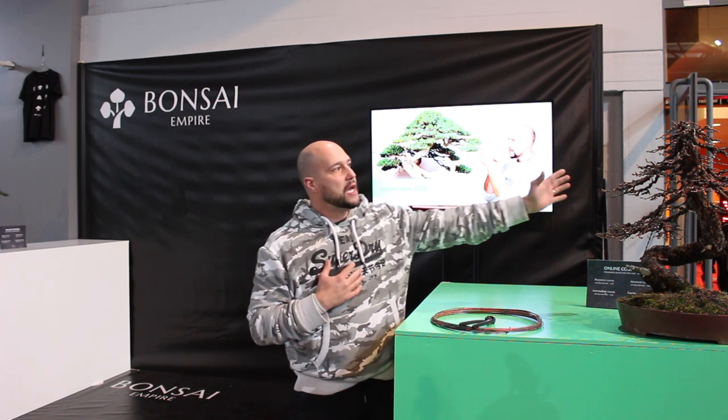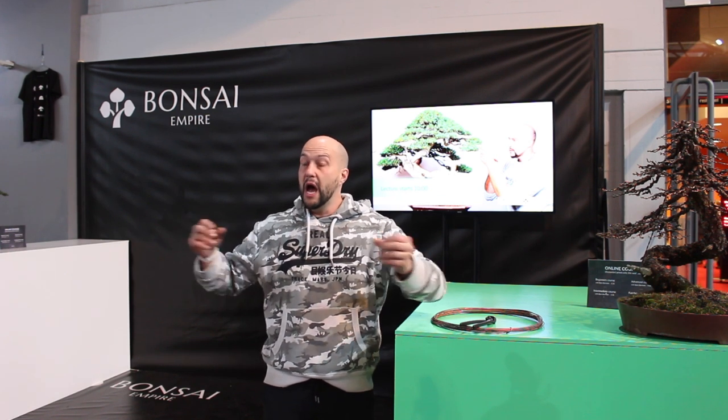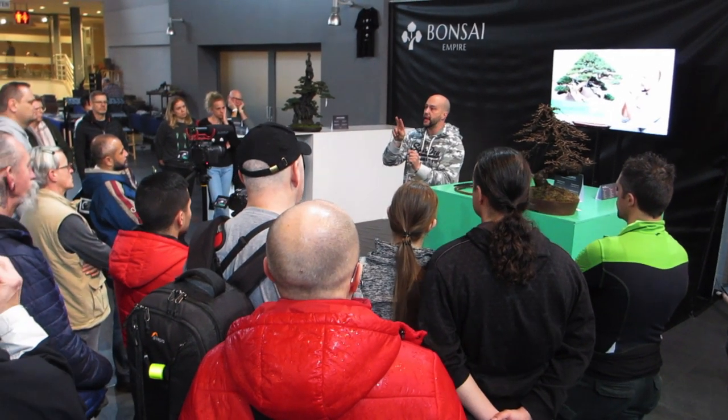With my experience going around the world teaching people and doing workshops, most of the time I find that people just wire because they think the tree needs to be wired to move the branch — but they are not conscious about the system they are using. So I try to simplify this. I always say that when we look at a tree, we are looking at a system. We can think that the tree is like a mathematical system — it's a function. How do we solve the function? We decompose it into parts and solve the smaller pieces. When everything is solved, the function itself works.